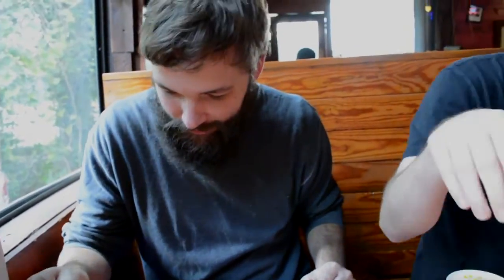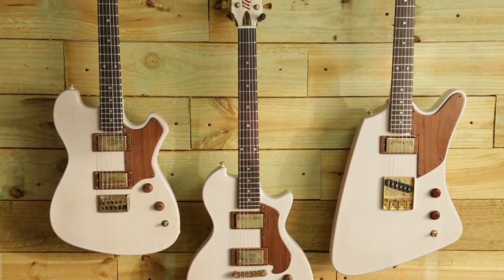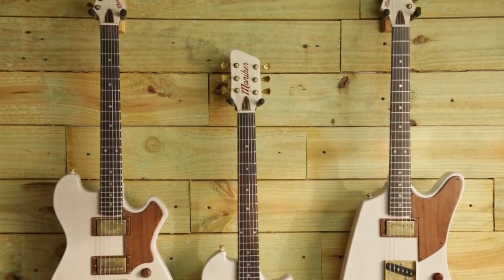We're celebrating the launch of three new customizable guitar shapes with a limited edition design that honors our favorite food, and we're making it available only through our Kickstarter campaign. We call it the Texas Barbecue Series.